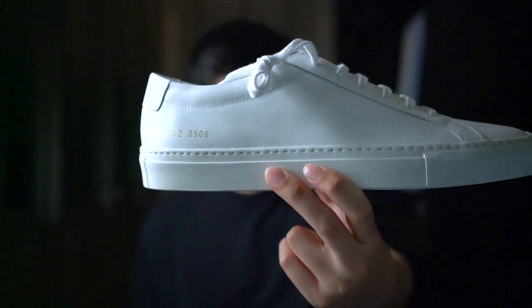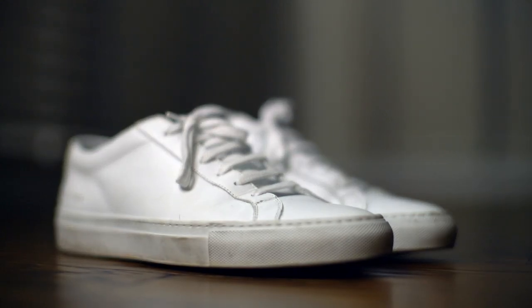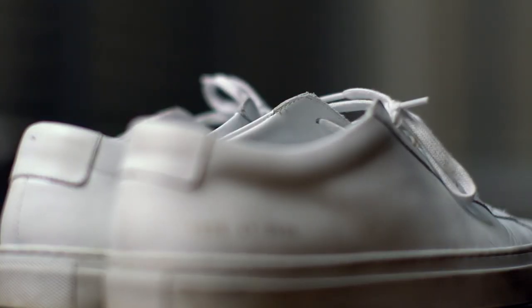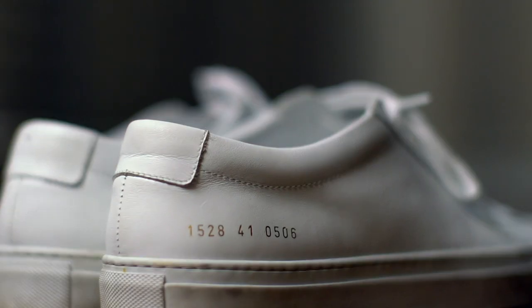Welcome to another uncommons review. Today I'll be talking about Common Projects Achilles. Many of you have probably already heard of this sneaker — it is well known for its super minimal design with no branding except for a gold coat at the heel of the shoe. The entire upper body of the shoe is made out of 100% Italian leather.